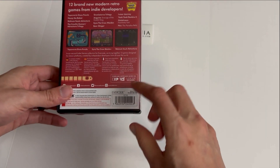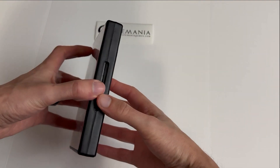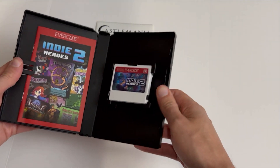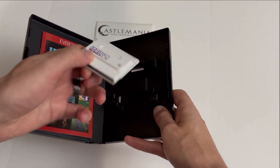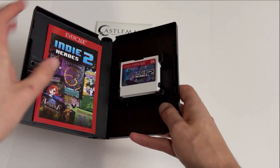Right here you can see the EXP, the original, and the VS compatibility noted on the box. Let's go ahead and open this up — I love the front cover. And of course inside we have the cartridge itself — Indie Heroes 2 — with nice artwork on the front.